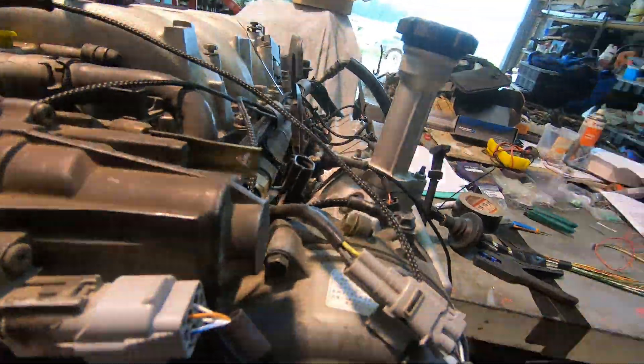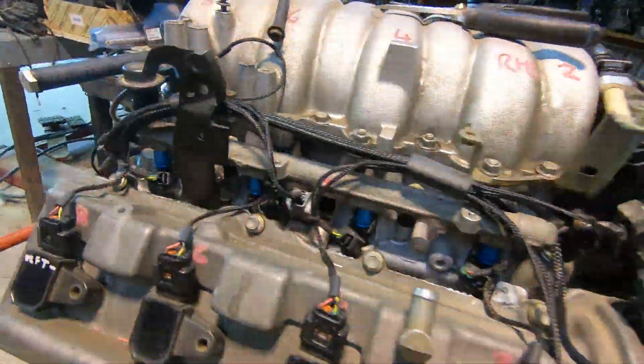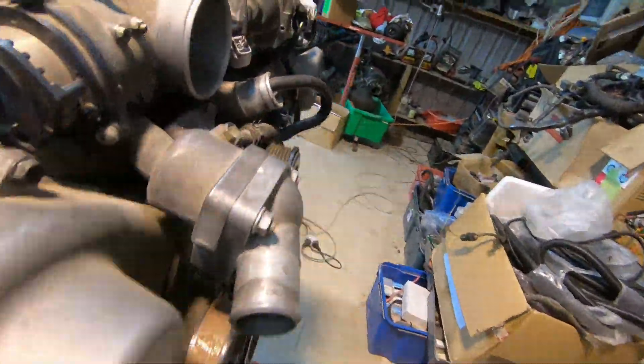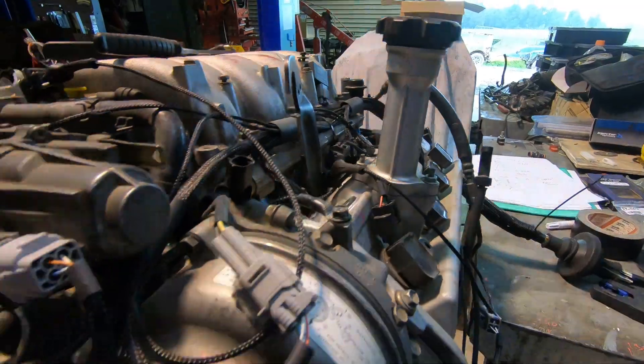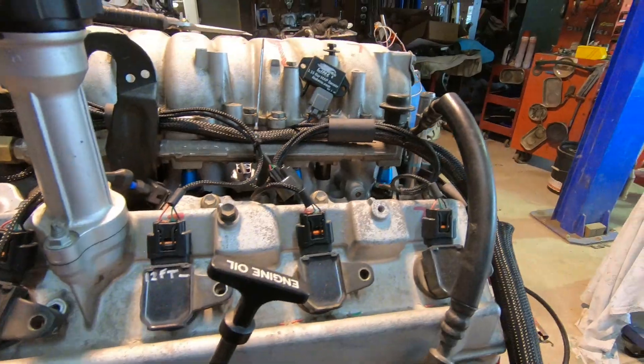Engine loom is completed. All the plugs and terminals are on the engine loom. This is a 1UZ VVTi setup — for those paying attention, you can see it is actually a 3UZ. Even though my engine is a 3UZ, I'm setting it up as a 1UZ with the 1UZ throttle body. We're using a Link Thunder, going into an RX-7 race car here in New Zealand.